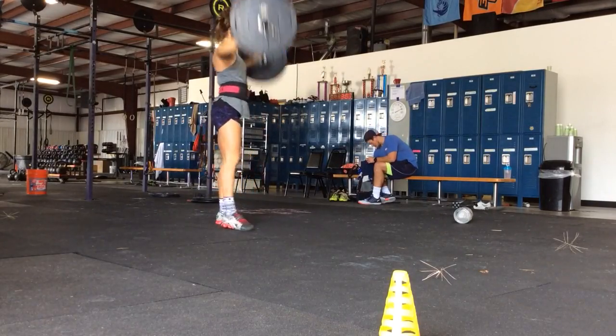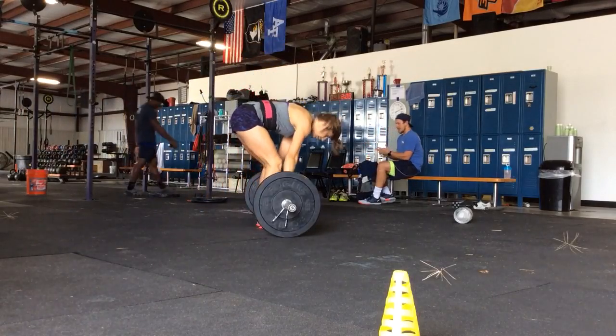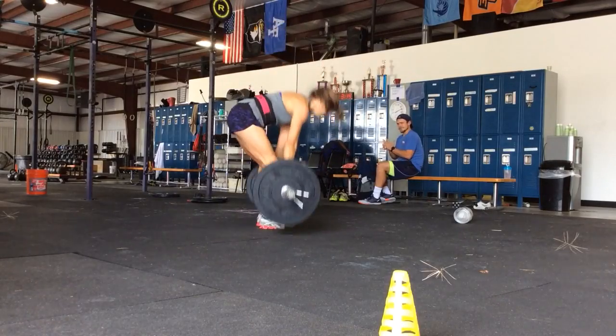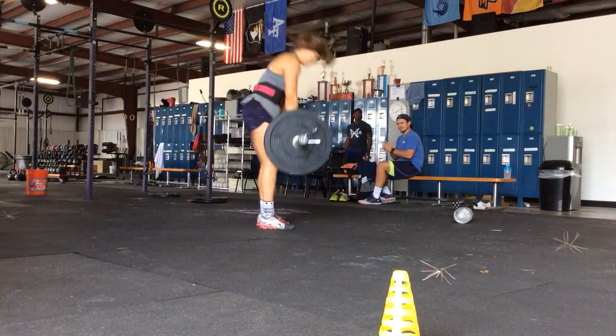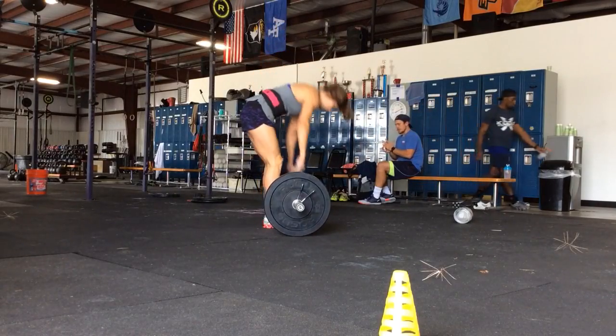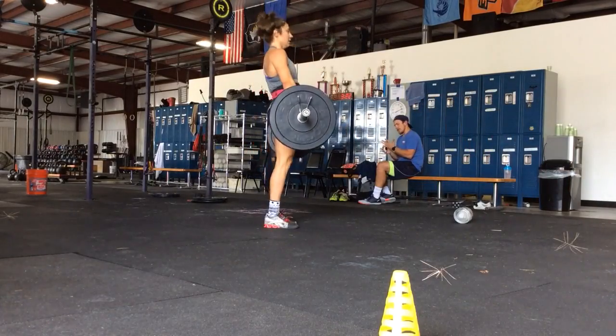Drop it and go. Go. Pick it up. Go. One, two, three, four, five, six, seven. Last one. Eight. Breathe. This is it. Right here. Nine.